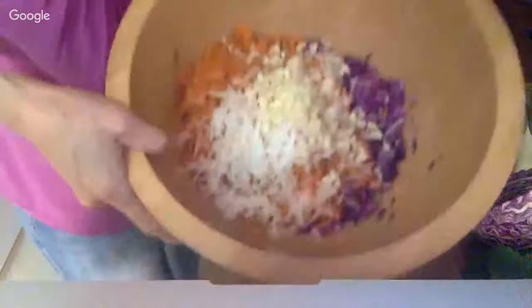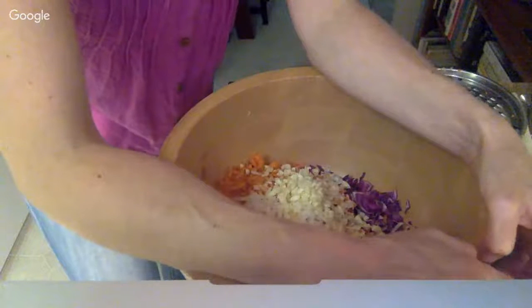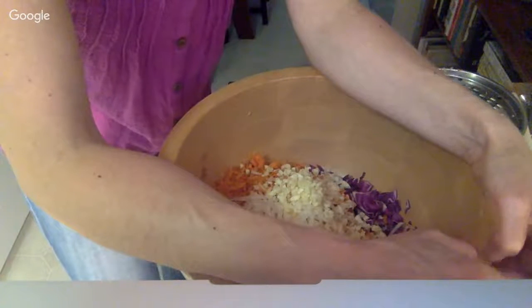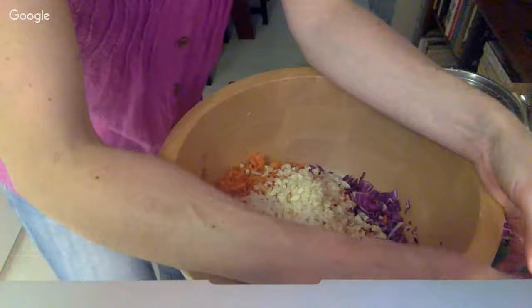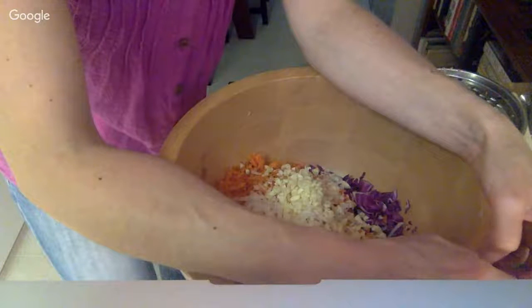You can add different vegetables. I've put in peppers. Anything kind of hard works well. I find squash doesn't work so well — mushy stuff doesn't work well. I've put in beets, I've put in cauliflower.